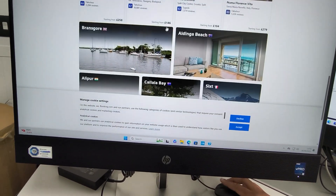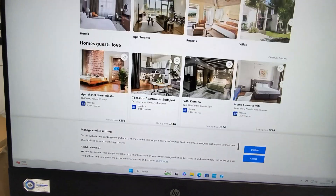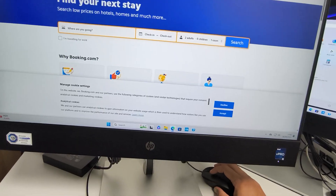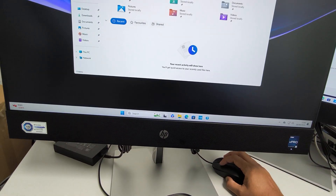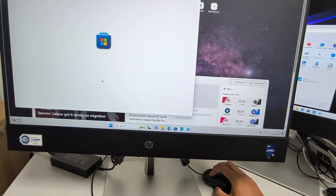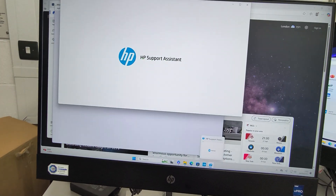Looks pretty much nice and crispy to me — the graphics and speed are pretty nice as well.